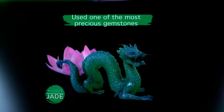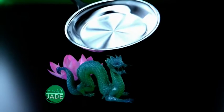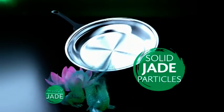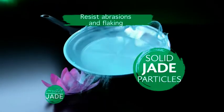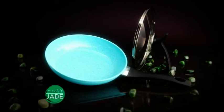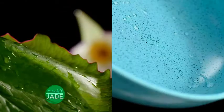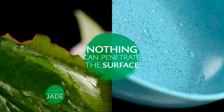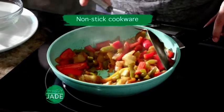They used one of the most precious gemstones on the planet. That ultra-sleek surface is made with solid jade particles that resist abrasions and flaking, giving you the ultimate in durable nonstick cookware — jade polished to a gem-like shine. Like the water lily effect, nothing can penetrate Jade's ultra-polished surface, so nothing will stick.